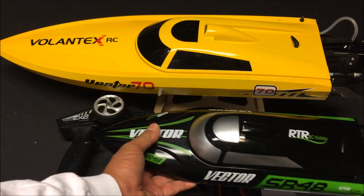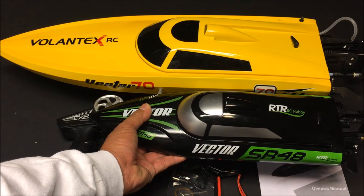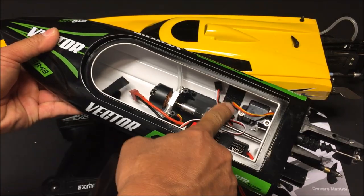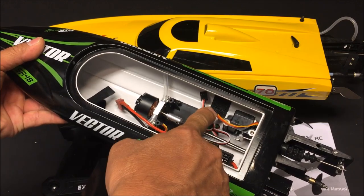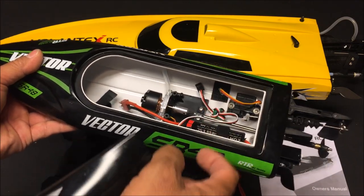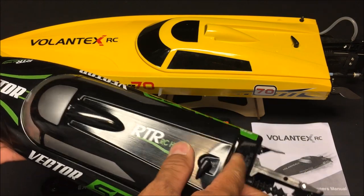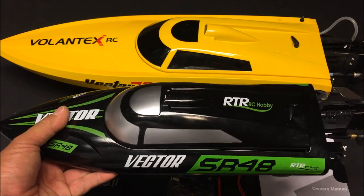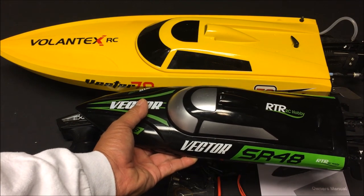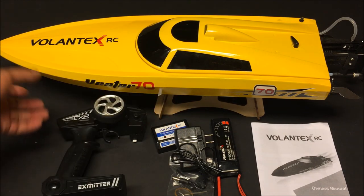I did a review on the SR48 not too long ago, so let me put them side by side to show you the size difference. The Vector 70 is a huge boat. I took the receiver right out of the SR48 — it was just velcroed down with two servo wires connecting to it, so it was very simple to take out and put into the Vector 70, and it works perfectly.